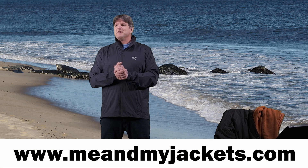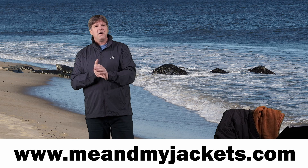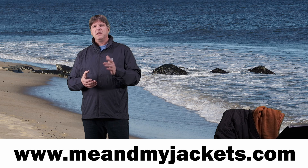Hello everyone, thanks for checking out the video. My name is Chris. Welcome to my channel, Me and My Jackets. We talk all about different jackets here — outdoor technical apparel from companies like Arc'teryx, Rab, Patagonia, Helly Hansen, and more. We'll also be doing videos on mountaineering and hiking boots along the way. Please check out my website at www.meandmyjackets.com and follow me on Instagram and Facebook at Me and My Jackets.